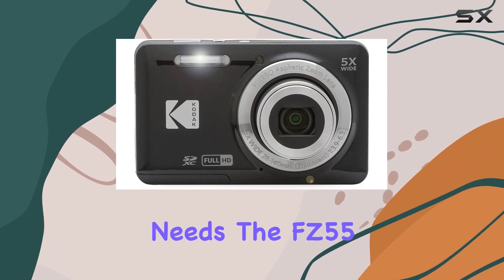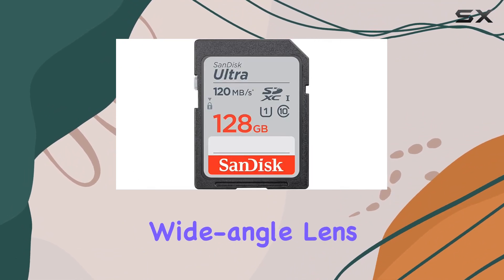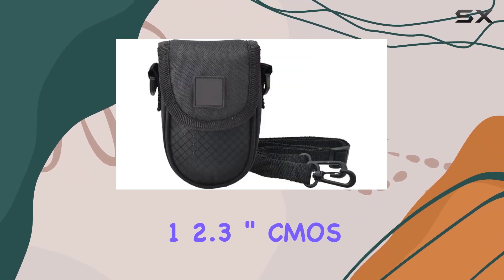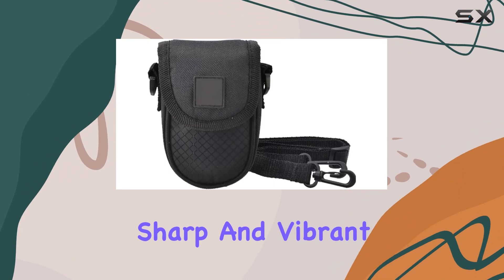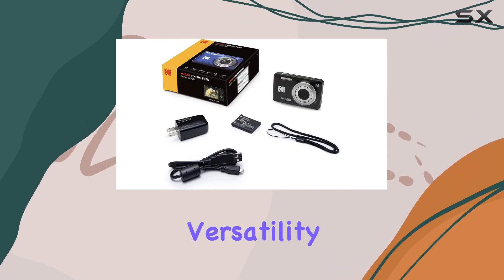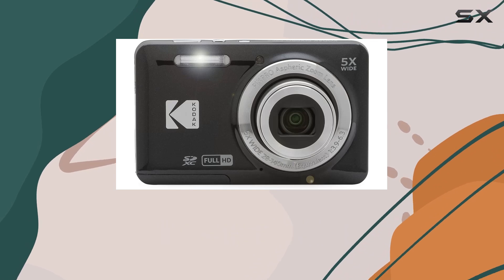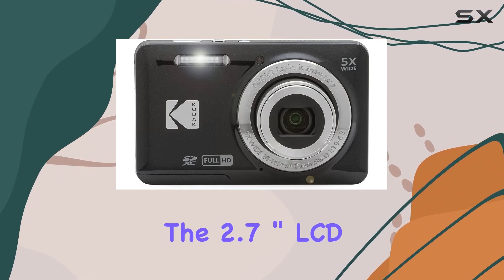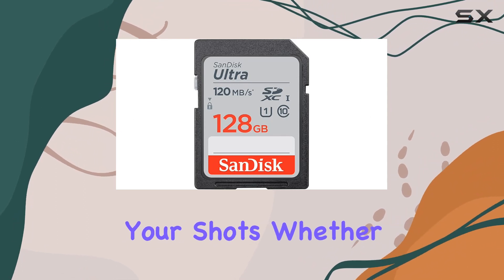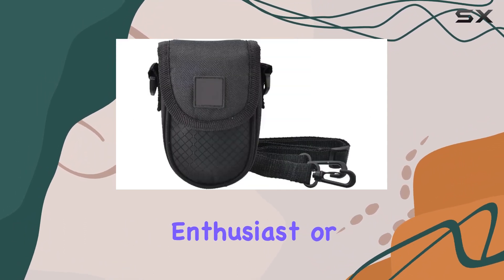The FZ55 boasts a 28mm wide-angle lens paired with a powerful 16MP 1/2.3-inch CMOS sensor, ensuring sharp and vibrant shots. Its 5x optical zoom lens gives you versatility in framing your subjects, while the 2.7-inch LCD screen provides a clear and convenient interface for composing and reviewing your shots.